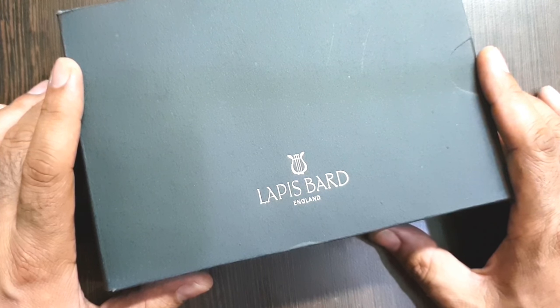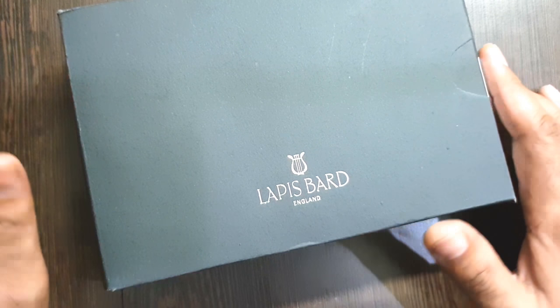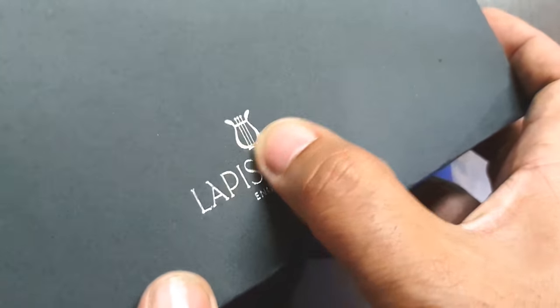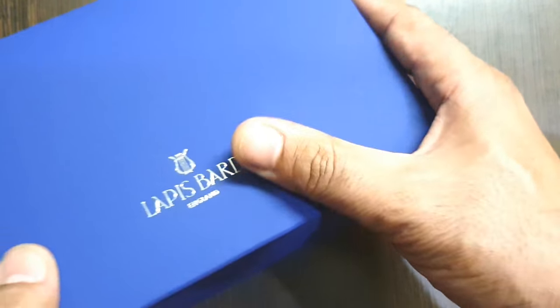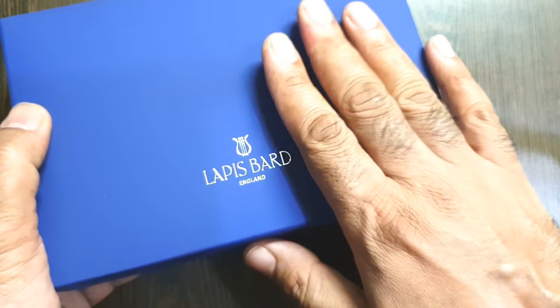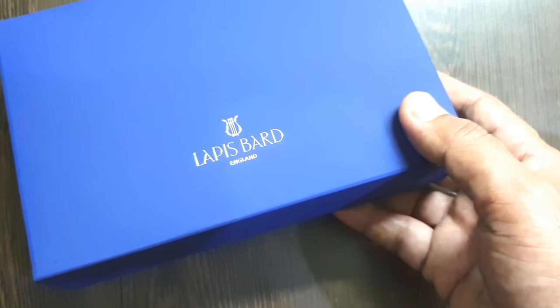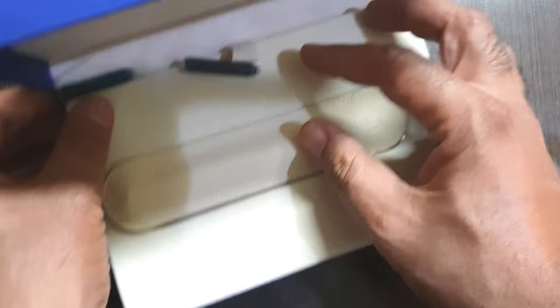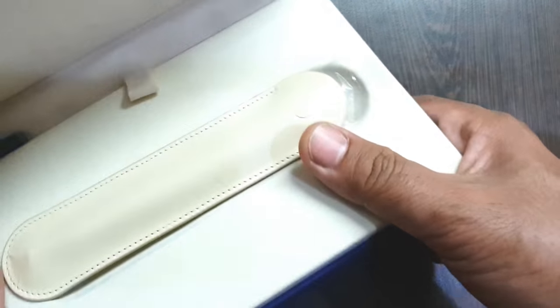I am reviewing the Lapis Bard Contemporary. This is a black metal pen with rose gold trims. The pen has been packaged really well and they are pretty serious about their packing. There is an outer black colored cardboard sleeve bearing the Lapis Bard branding with a very good embossed silver tone, and then a very good bluish colored box which they generally house their pens in — the color of the box appears to be the same each time.